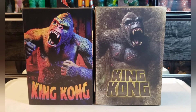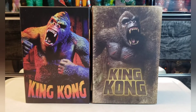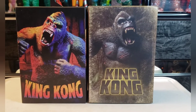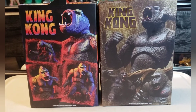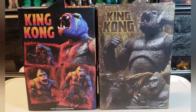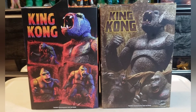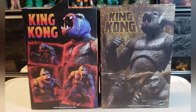I also just got this Kong in the mail — the one on the left — and it's the variant, the color variant version. It's the same figure other than the color, just wanted to show you the box. The variant has some green and red and greenish hues to the skin or the fur, and that's the main difference. So now I'm going to move on to the regular review.